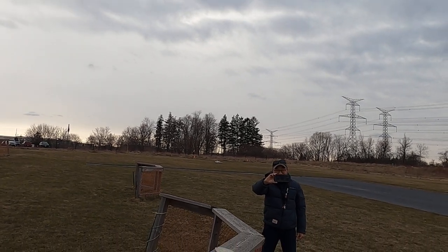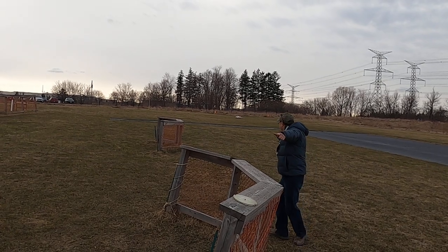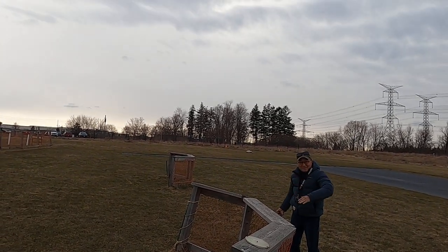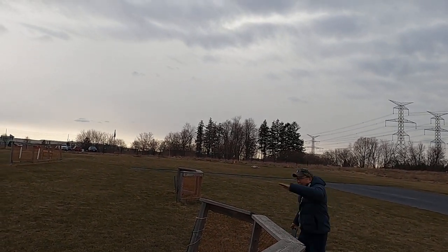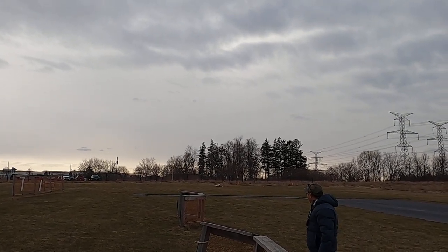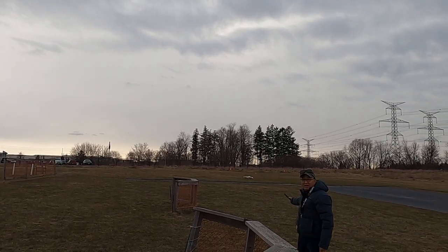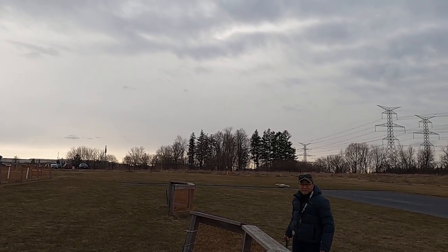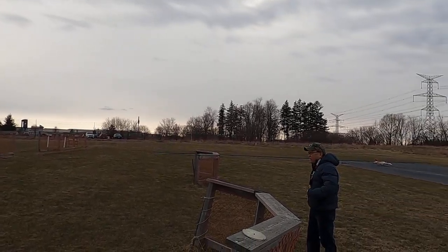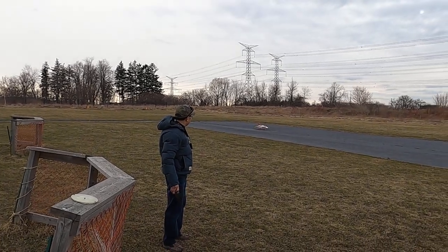That could have been a complete disaster. Oh, that's interesting — that is really interesting. Someone picking off the grass, eh? No problem. Oh yeah, no problem. That was 8S, but it's really nice.